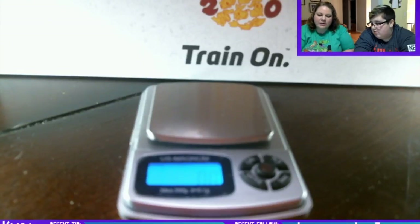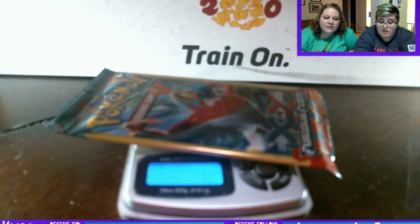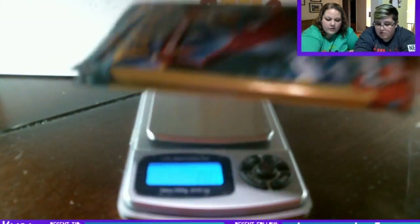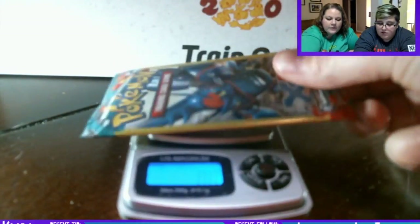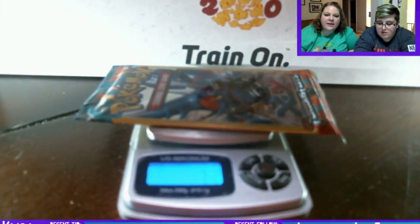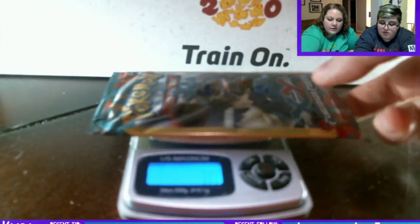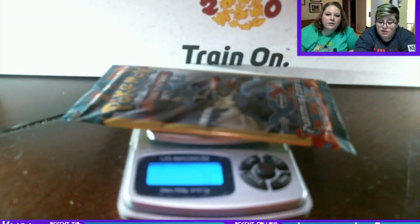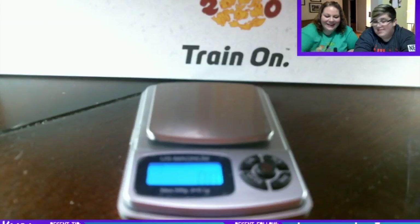Let's weigh them all because then we have to move the camera — it'll be less work. Seven... 7.1... Seven... 7.3... We were told at our dollar store that they do have people weigh them so we tried to dig through but you know it's hard. 7.3... 7.3...